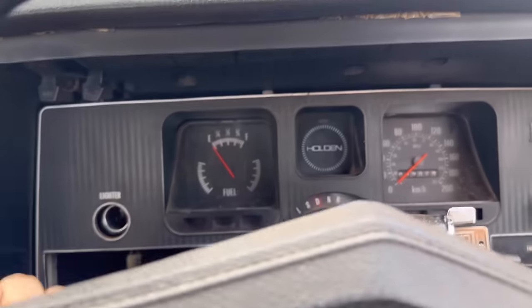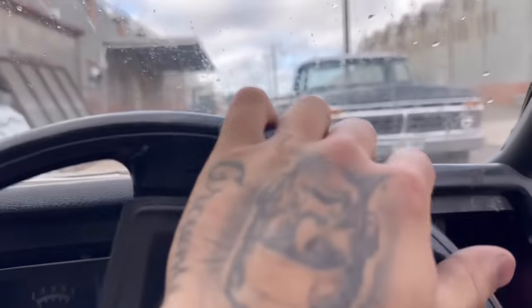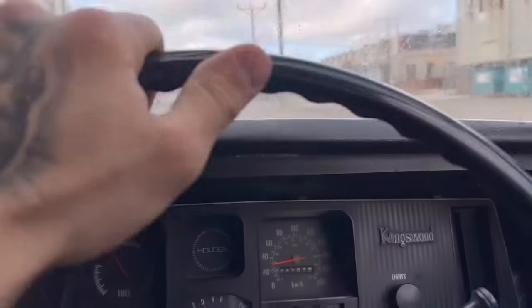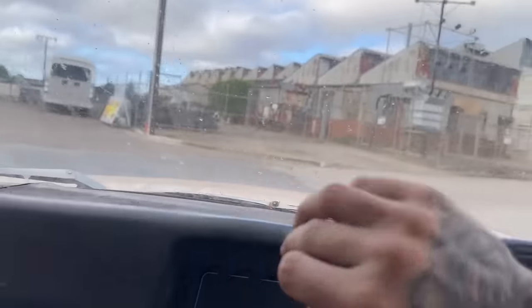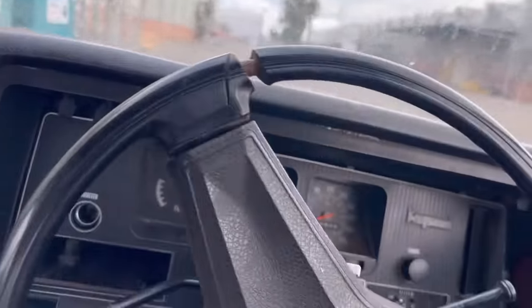Alright, first drive! Boys, we're on. The footrest is a bit hard, but here we are. The brakes are better than the F-truck. Ha, this is going to be good!